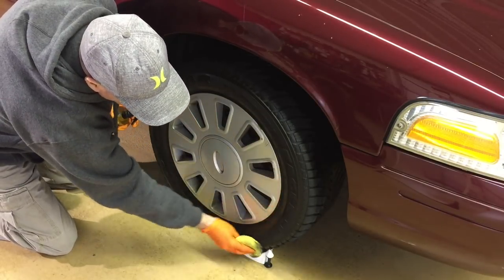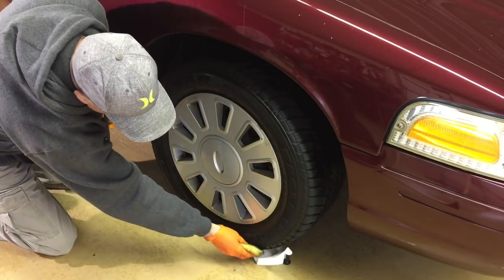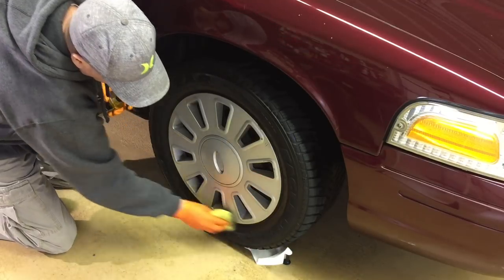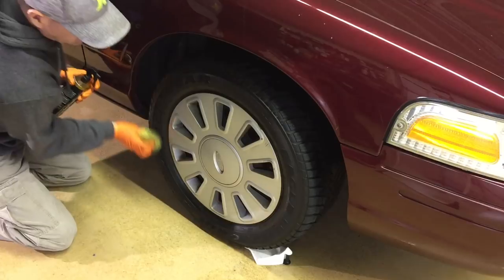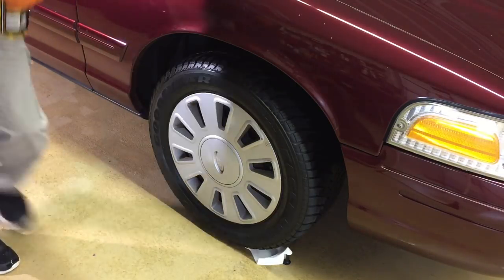You combine this with the Masterson's interior detailer that I did a video on just the other day and you have two products that will take care of everything in a maintenance manner.